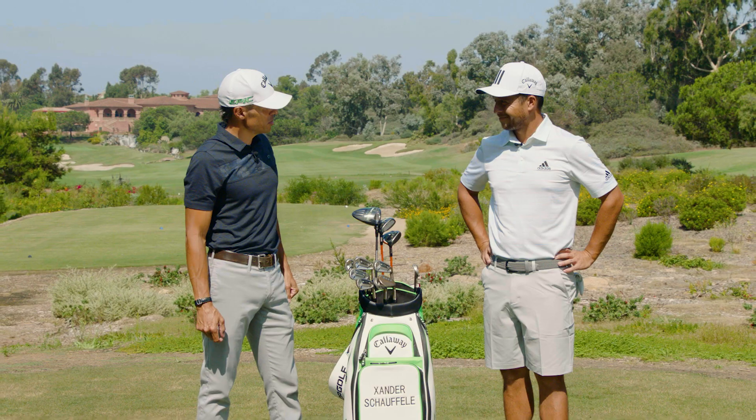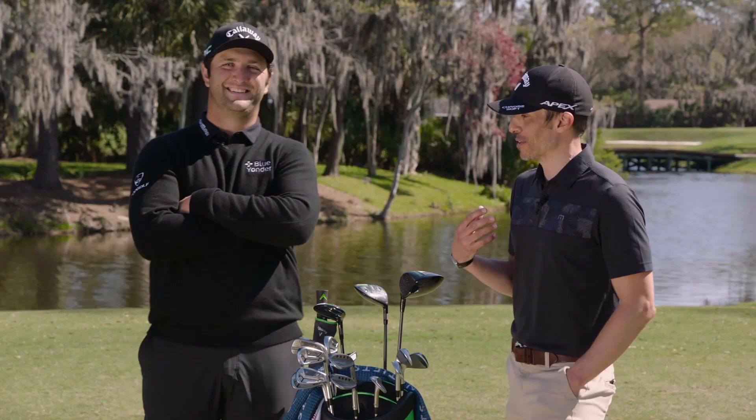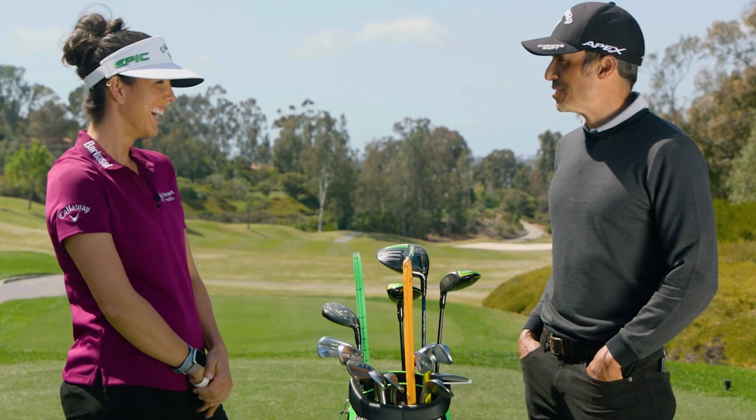I know a lot about your bag. How much do you know about your own? Not as much as you — there's a memo that went off this map, we're at the same club. You're the best wedge player I've seen in a long time. Thank you. Hey, that's a good reason to put an iron in your bag.